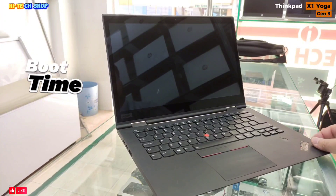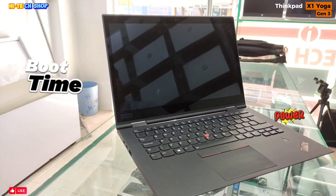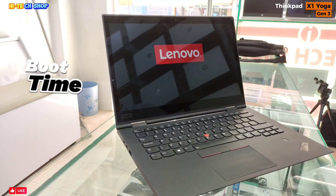Let's check the boot time of this laptop — I have pressed the power button. This laptop has Windows 11; Windows 11 takes a little more time compared to Windows 10.